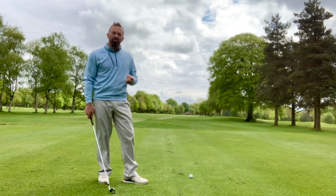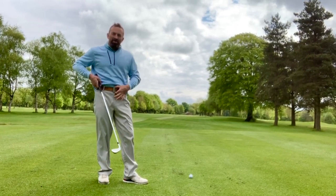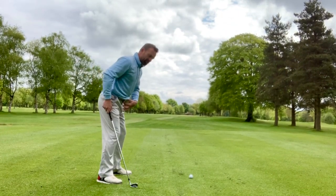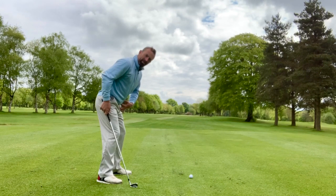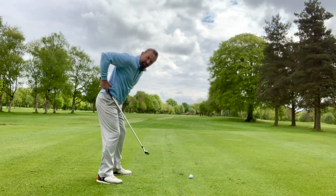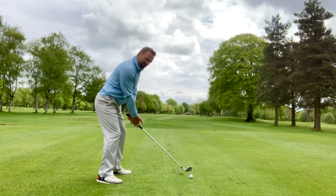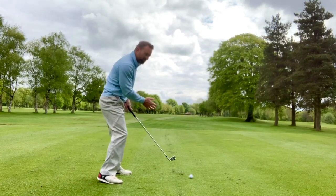How do we create good posture? We're going to talk about the belt buckle, and the belt buckle now wants to point downwards towards the golf ball. Pointing my belt buckle down gets the small of my back in, gives me a nice straight spine. This allows the body to function well, whatever my golf swing looks like.